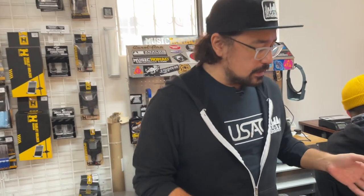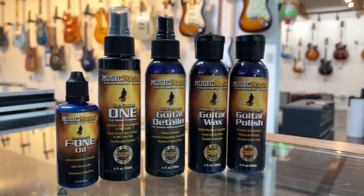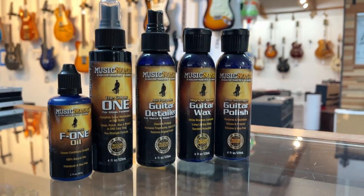We've got some really cool stuff from Music Nomad. Music Nomad is a company that does a lot of guitar accessories. They have things like amp and case polish, F1 Oil — this stuff is great for conditioning your fretboards, and we use this here in the shop. This is the Guitar One, great for all finishes, especially gloss finishes. We've got guitar polish and guitar wax. Some products are better for matte finishes, some are better for gloss finishes, and this stuff is great for nitrocellulose finishes.